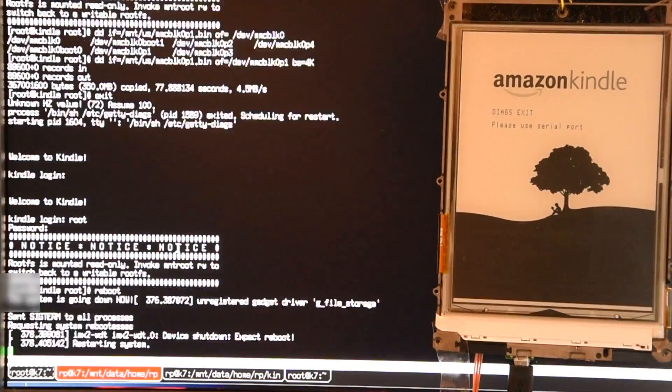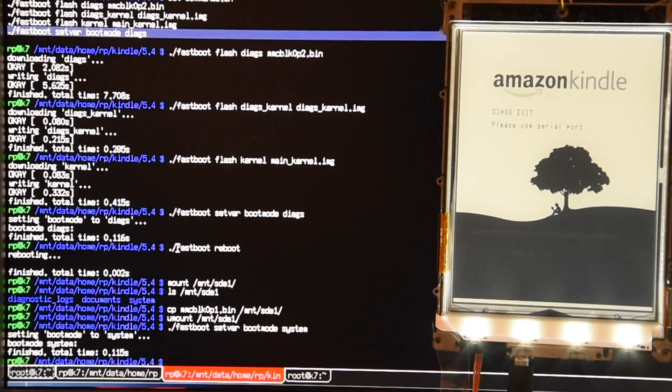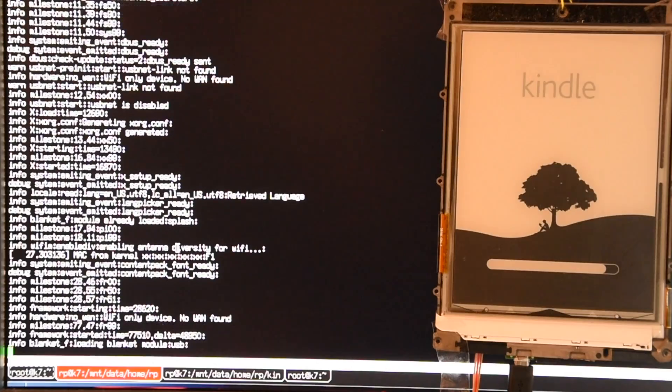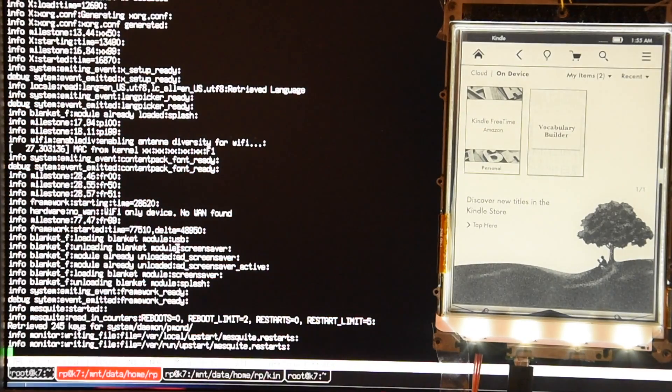Once the system image is flashed, enter fastboot mode one last time to disable diagnostic mode and reboot the Kindle. And voilà — my Kindle is alive again! It entered USB mode because the USB cable was still plugged in; detaching the USB cable and the dashboard is here.